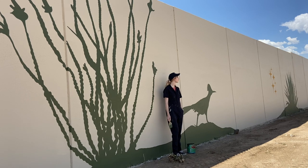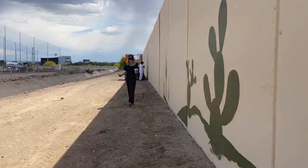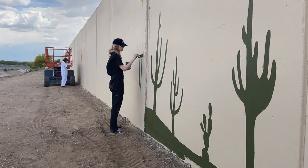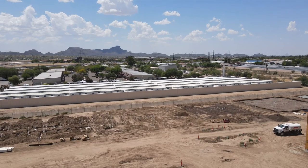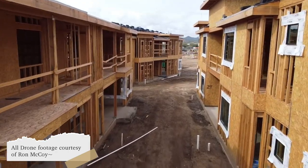Have you ever wondered what it takes to paint a 600-foot-long mural? Well, today I'm going to show you. My name is Vic, and I'm an artist in Tucson. I was recently commissioned to paint a mural for a housing complex being built called Solstice, and today I'm going to take you behind the scenes of the process.